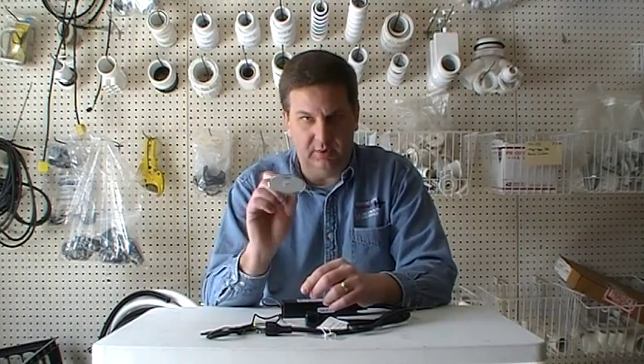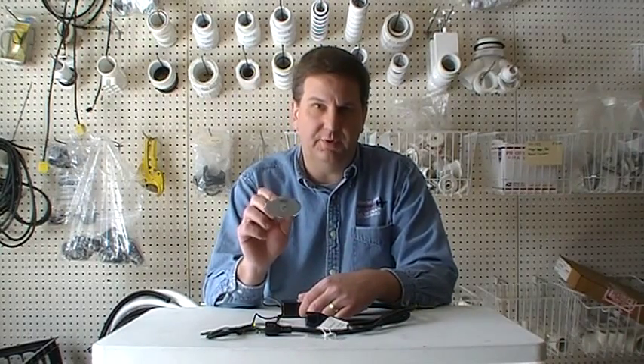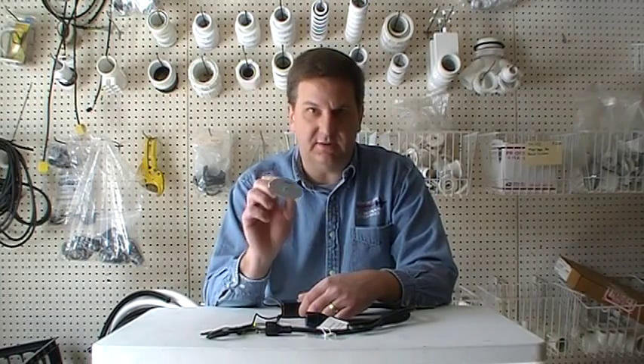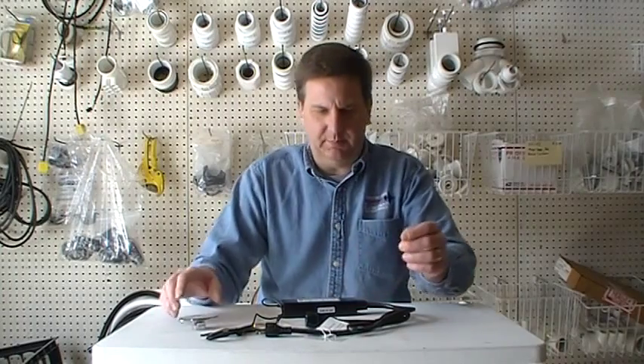If by chance you only need this button, we do have this button available by itself. You can click on the link below this video in the description box to order just a button. If you need the Holmpower kit, we have that link below as well.